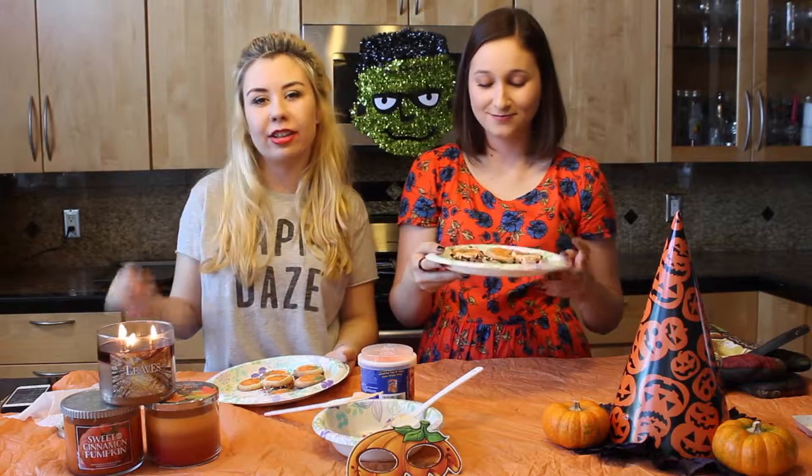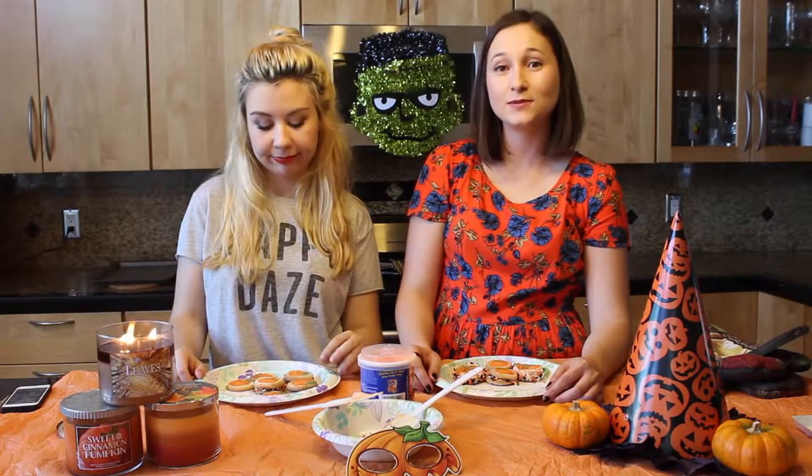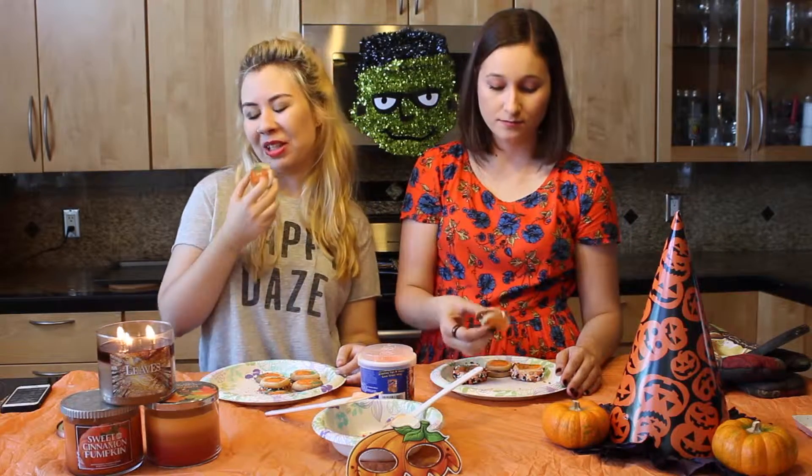Ten minutes to eat cookies. We hope you guys enjoyed this video and we'll see you next week for some more Halloween themed videos. Now we're going to go eat more cookies, so we will see you guys later. Bye!